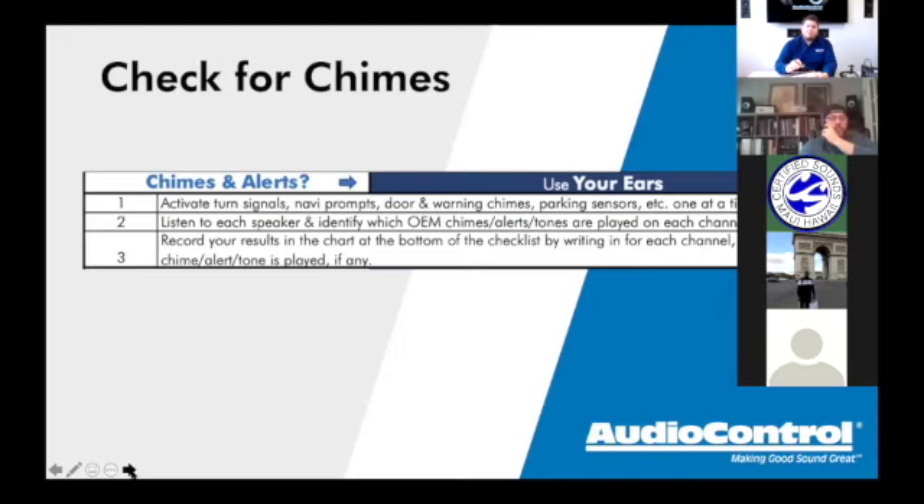For chimes and alerts, go through all factory features. If it has navigation, enter an address and see where the navigation prompt comes from — the center channel, front speakers, or all speakers. This matters because if you use only the rear door signals as your input because they happen to be full range, and all your navigation prompts and Bluetooth phone call audio come from the front speakers, your customer just lost all of that functionality.